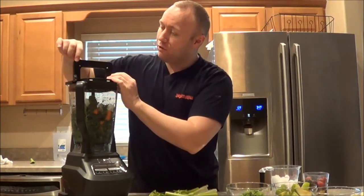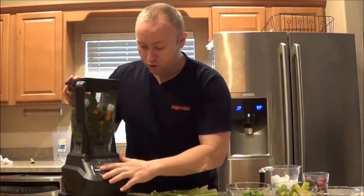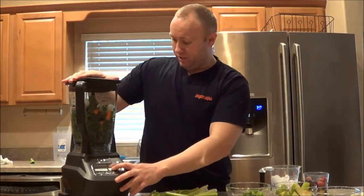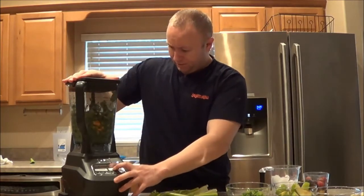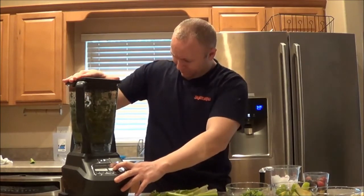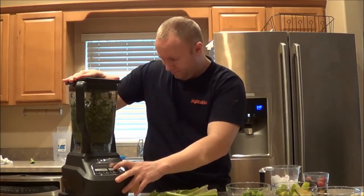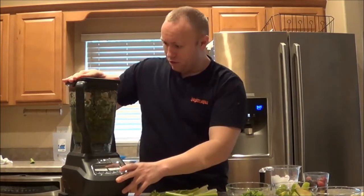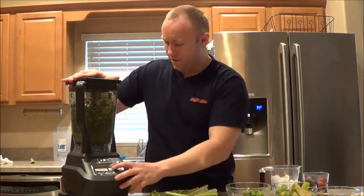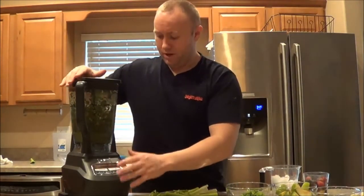There is a sensor - there's a little metal thing right here, so that has to be on the handle. When you turn the power button on it'll just flash and it won't work. So let's pulse this a little bit. It looks like what it's doing now is it's just pretty much chopping everything up - that would be the best way to explain it.